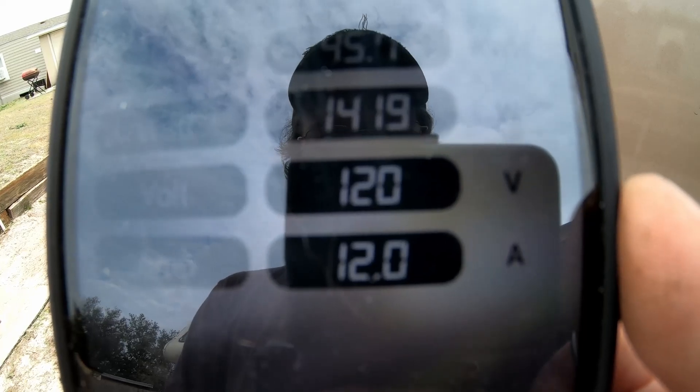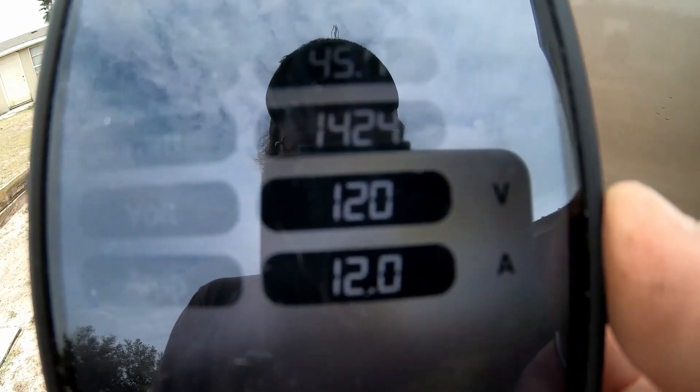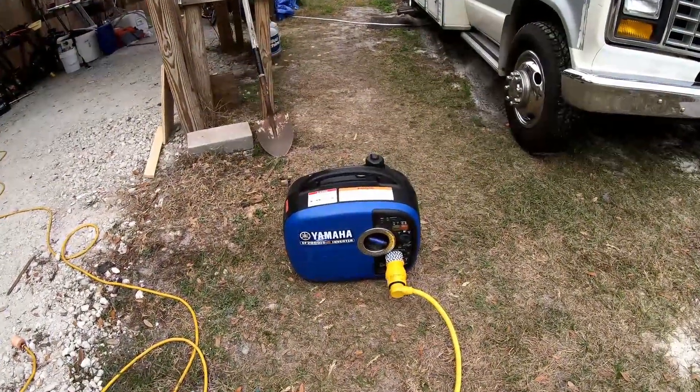We're pulling roughly 1320 watts with everything running — that 100 watts accounts for the other stuff running besides the AC. Installation is all completed. Hey Micro Air, if you're listening — my contact info is down below. Let me know and I can test one out on an older AC system and really put it to the test.